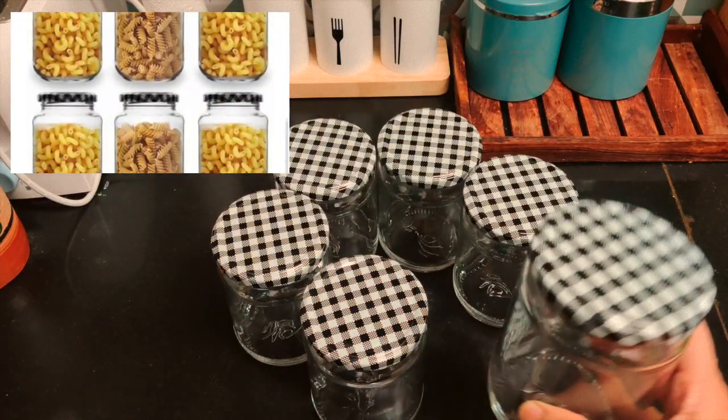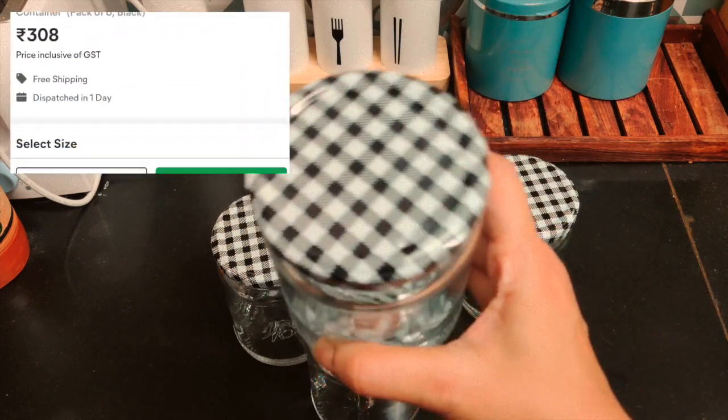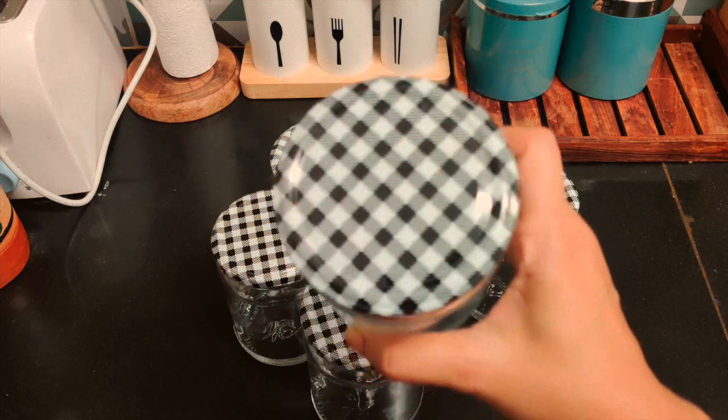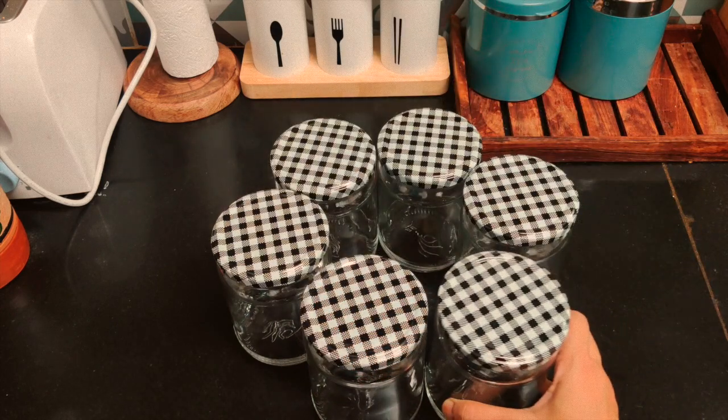I am fond of glass jars and looking to replace all my plastic containers with glass. This is a medium-sized jar set which looks a bit better than the ones I had bought earlier. I bought these to store mainly snack items.